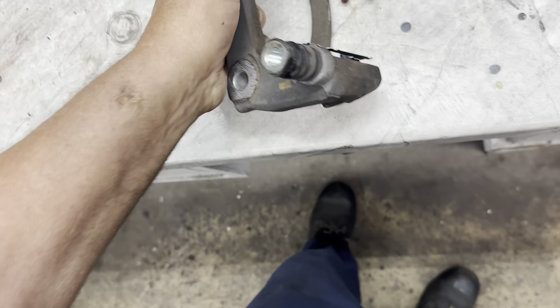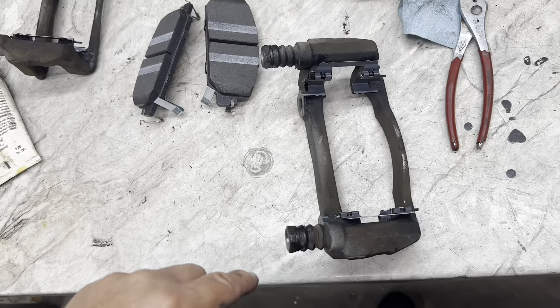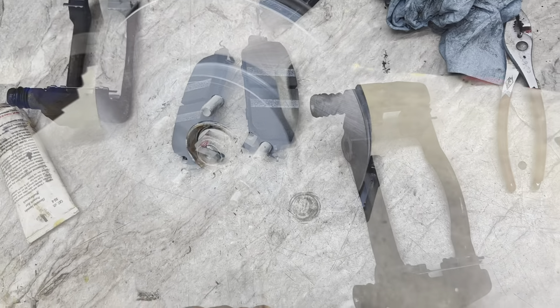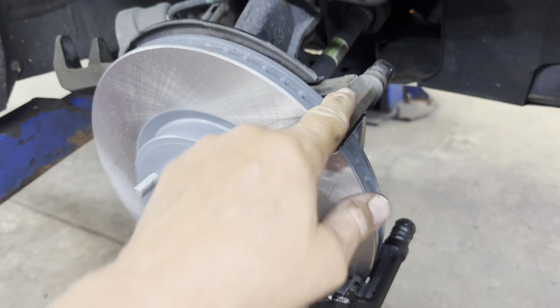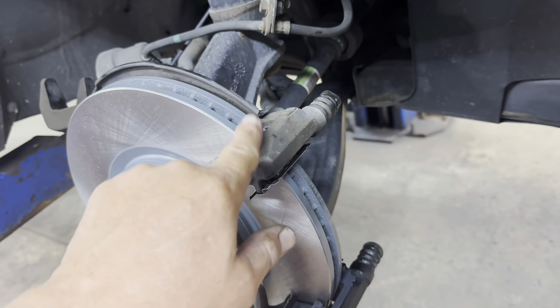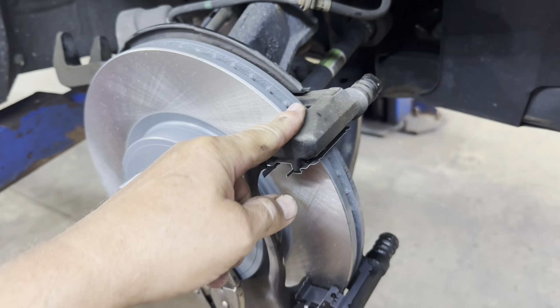Next, mount your caliper bracket and snug it up. Then tighten those two bolts to 80 foot pounds — 8-0.